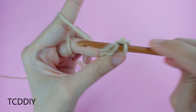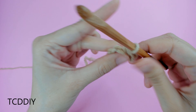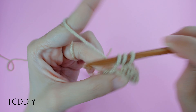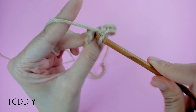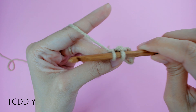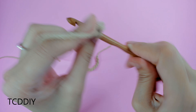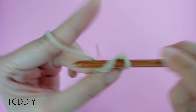We're going to insert our hook, yarn over, pull through 1, yarn over, pull through 2. Insert your hook into that next chain, yarn over, pull through 1, yarn over, pull through 2. We're going to keep doing this — one single crochet into every chain — all the way down, and then I'll meet you guys back.